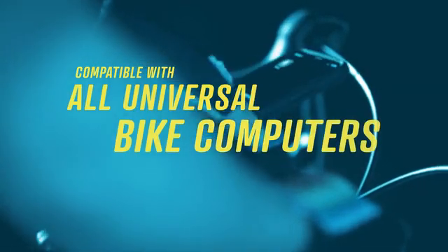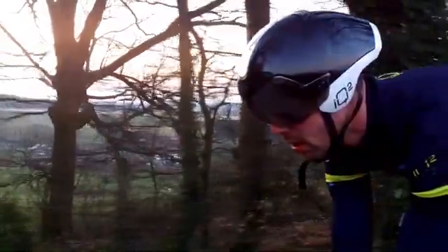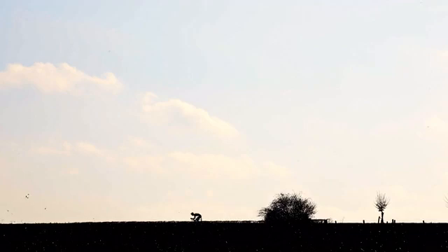It's compatible with all apps, software and bicycle computers like Garmin and Strava, so you can use your trusted devices to immediately begin training with our product and start pushing your boundaries.